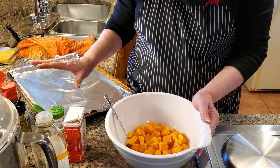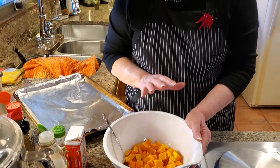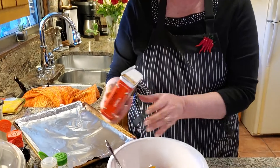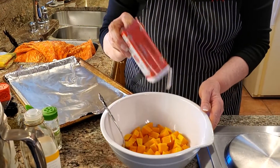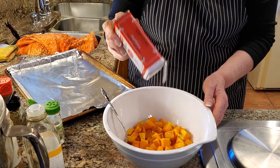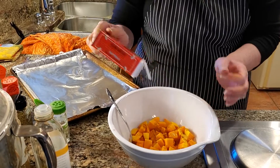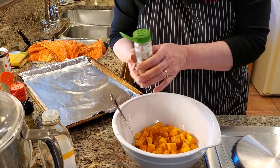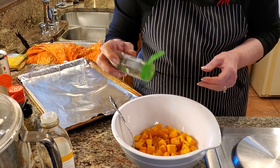I have some herbs here — some of them I used in my pork roast, but this will really complement it. One of the things I'm going to put in is a little paprika, the sweet paprika. You could use smoked paprika — that would be very good too. Smoked paprika is a little spicier; this is not spicy at all.